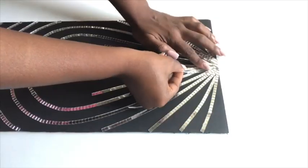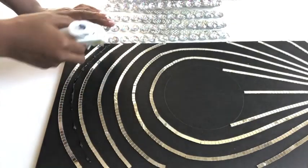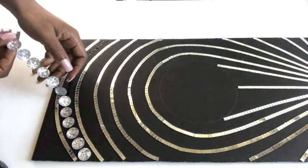I'm adding more strips at the top to overlap with the ones at the bottom to make sure they cover all the open spaces. Now I'm going to be using gems that I got from Walmart to decorate in between each and every one of the lines.